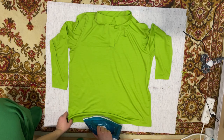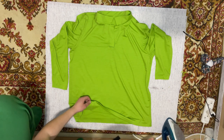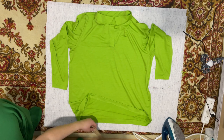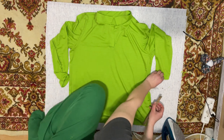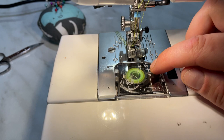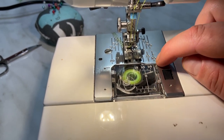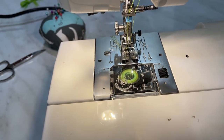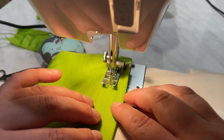I folded the bottom by 3 cm and the sleeves by 2 cm. I will sew the hem on the sleeves with a double needle by 1.5 cm and the bottom by 2 cm. I reduced the thread tension to 2. The loop is a little eerie, but the seam looks beautiful.